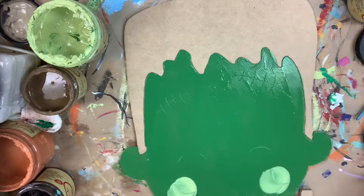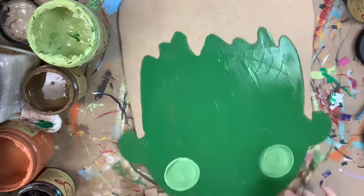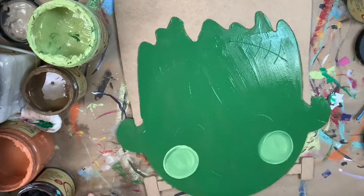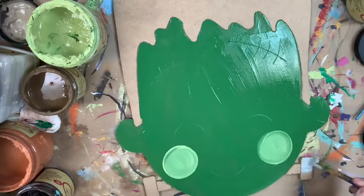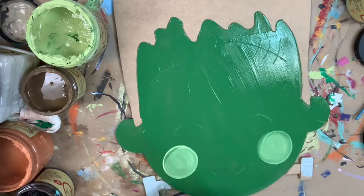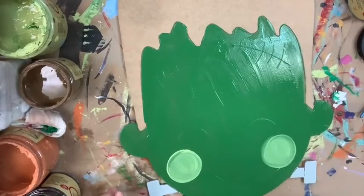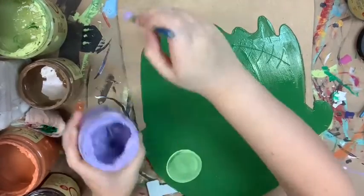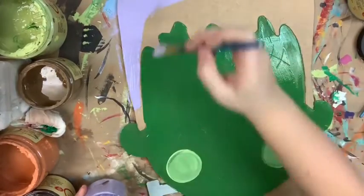I'm going in with a little bit of the color Limeade to paint him some cheeks, and then I'm going to go in with the color Lucky Lavender for his hair. I'm going to do Savannah Mist for the little bolts that are at the bottom of his head, and now I'm going in with that Lucky Lavender color, still just using that number 12 flat for this.